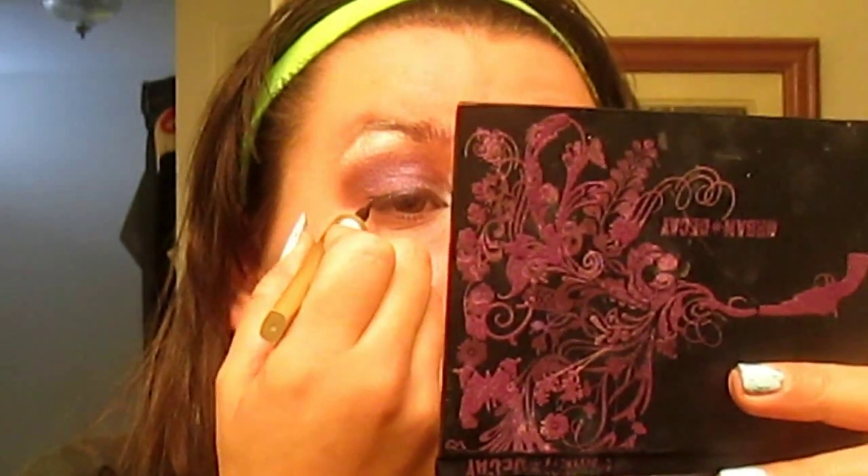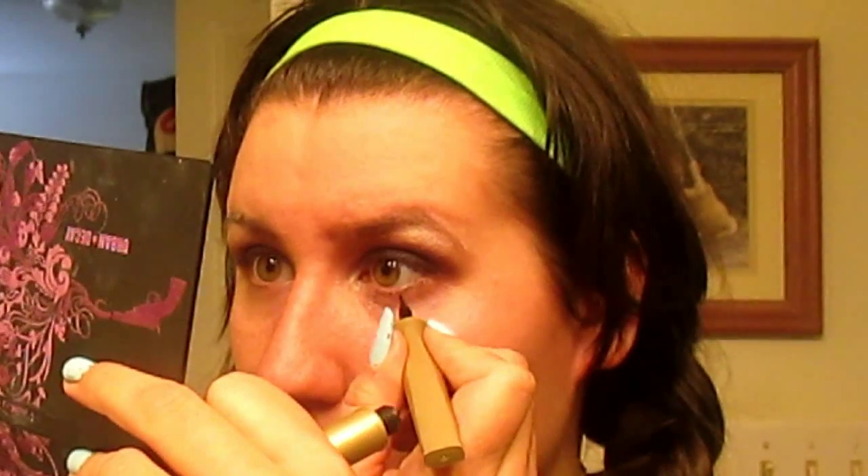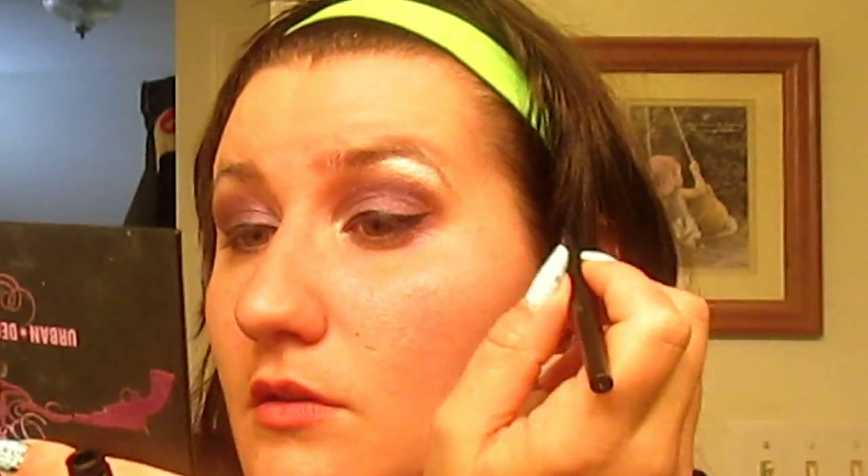Now line your eyes with any liquid liner of your desire — you can shape them however you see fit, as long as it works for your own eyes. Don't forget to line below your waterline to give the appearance of bigger-looking eyes, since of course Disney has to make characters with big eyes.